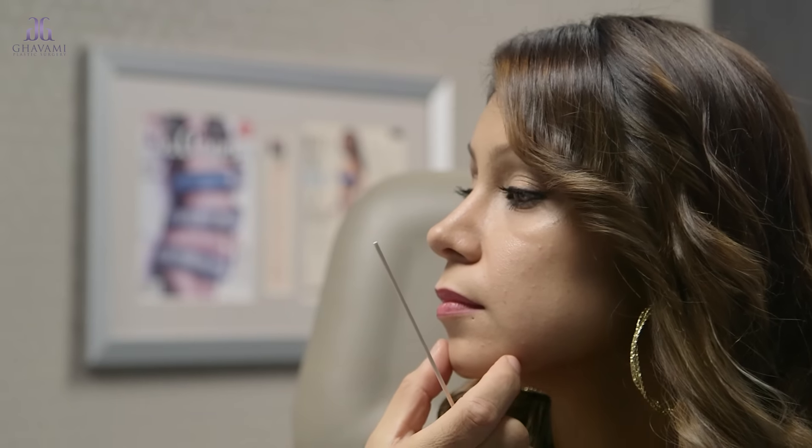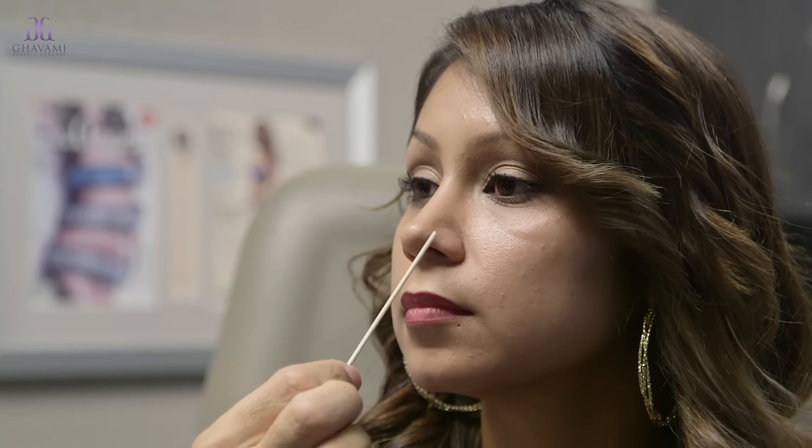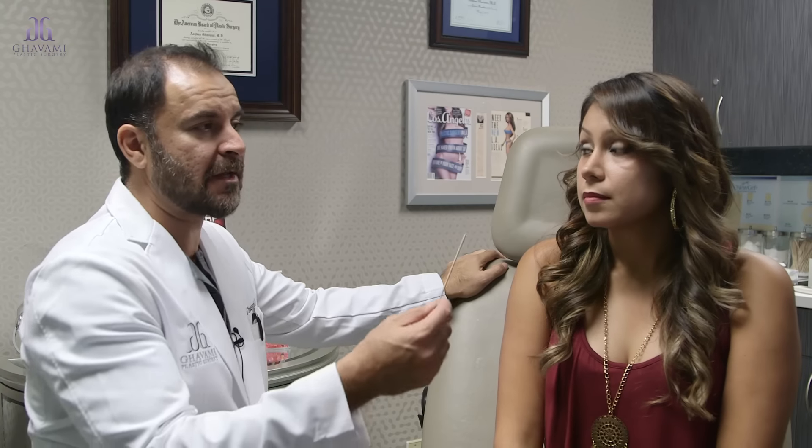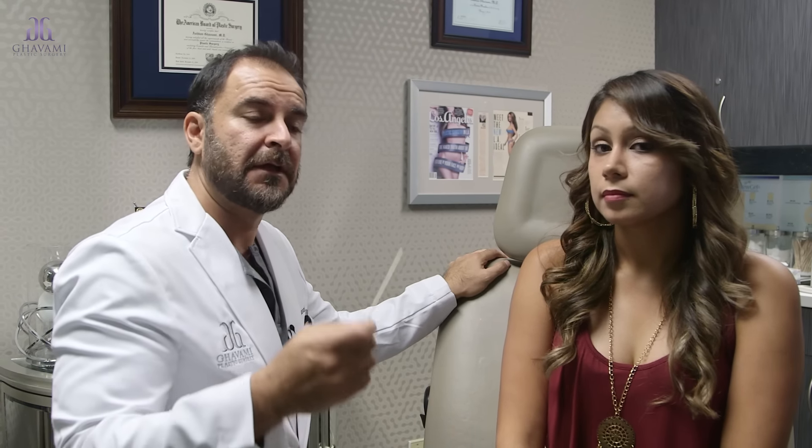Now when she turns slightly, you can see these nice shadows and highlights that hit her tip — her tip has a lot of good definition. A lot of times when you do a change like this, and you can see in the before and after comparisons, it's a pretty dramatic change. But because all the little steps I did in the surgery sum up to a total natural result, it tricks the eye — so even her own family members and friends, even those that are jealous, can't necessarily tell.